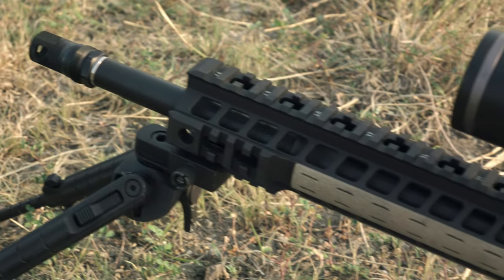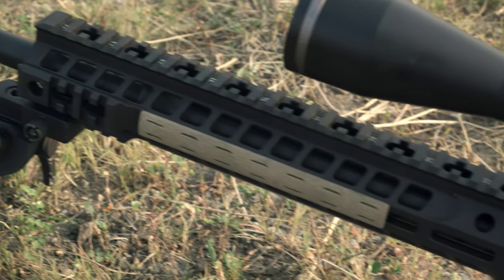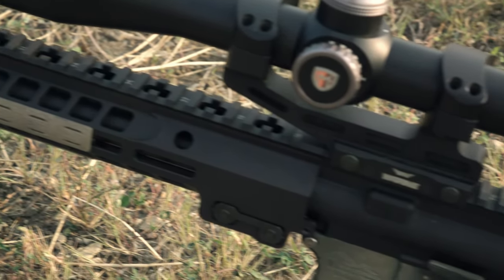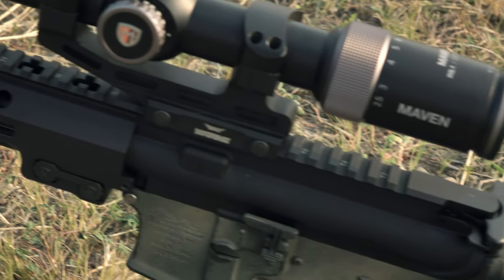The handguard on this build is the Geissele Mark 13, which has Picatinny rail sections at the end because I wanted to natively mount a Picatinny bipod to it. I went with the 13-inch variation. The upper receiver is a BCM standard mil-spec-style upper, but the barrel extension on it is a little bit undersized, so you do need to thermally fit the barrel to the upper receiver by heating it up to get the barrel to slide in — in theory giving you a tighter fit and hopefully more consistent accuracy.